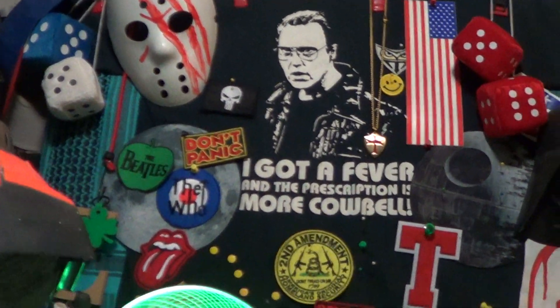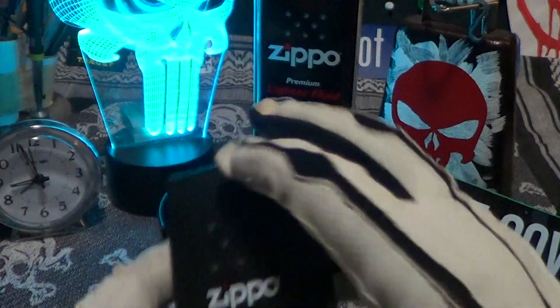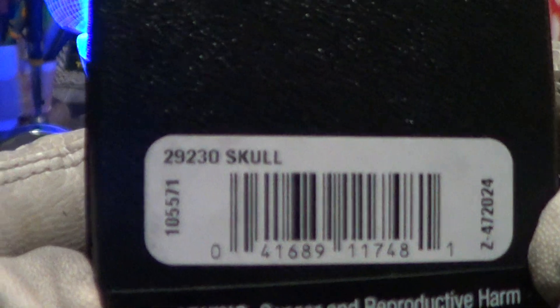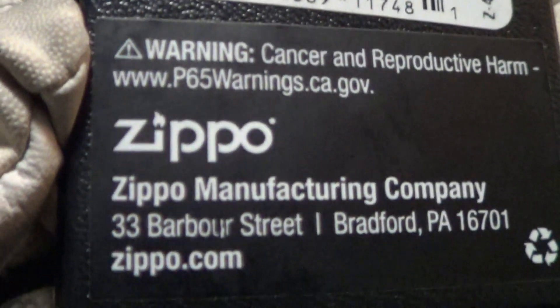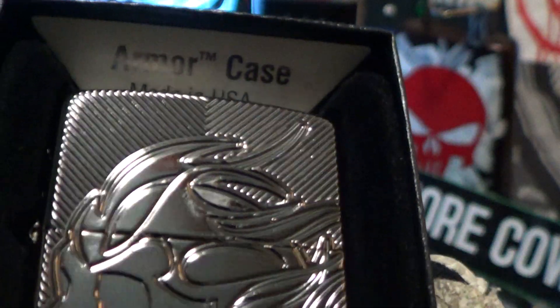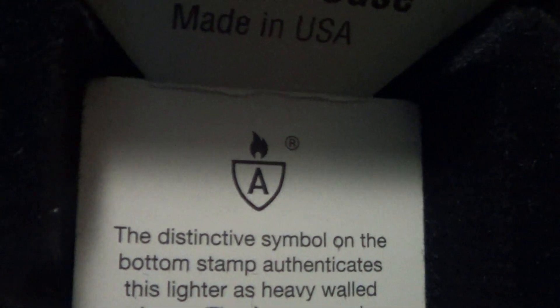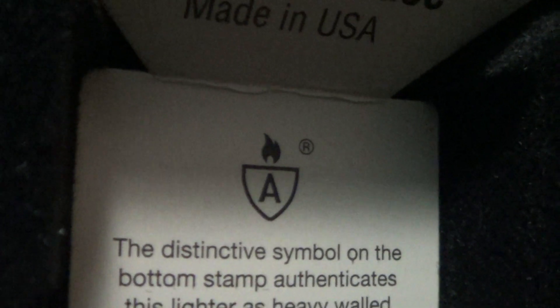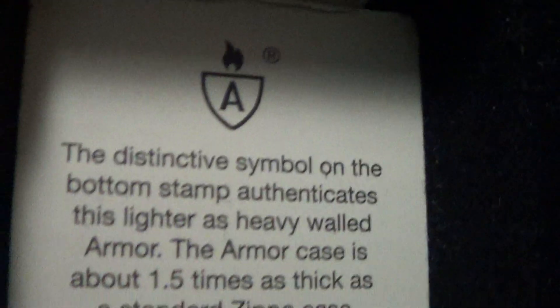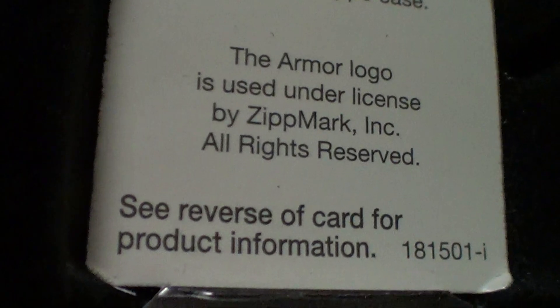Today we're going to take a look at a pretty good Zippo. This one arrived in a normal Zippo black box and the label says 'skull.' Above the barcode it says made in Bradford, PA — it's a genuine Zippo made in the USA. The inside insert shows it's an armor case Zippo. You can see the red shield with the flame on top and the 'A,' which means it's an armor registered trademark. The armor case is about 1.5 times as thick as a standard Zippo case.